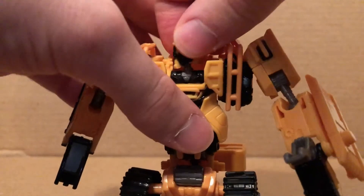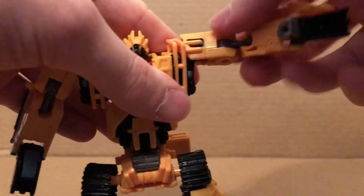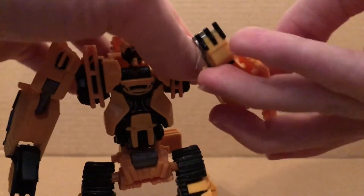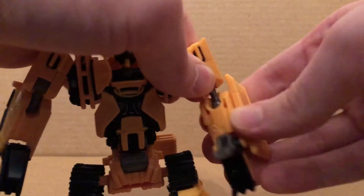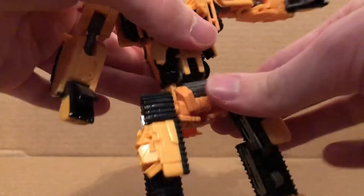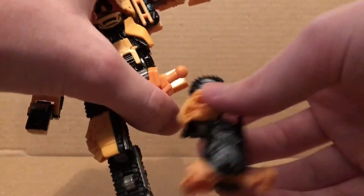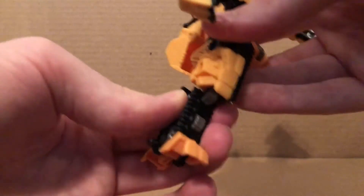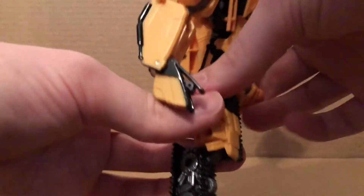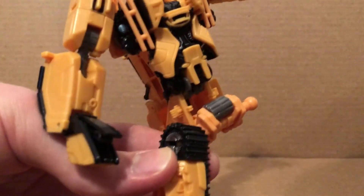The articulation: head has a ball joint — looks side to side, up and down some. Arms have a ball joint, rotate, move outward. Double-jointed elbows do the transformation. Bicep rotation. Fingers can only move for the transformation. Nothing at the waist — just the transformation. Legs move forward quite a bit, move back some, move outward that much. Rotates right there at the knee — knees can bend. Feet can only do the transformation. That's all the articulation you get.